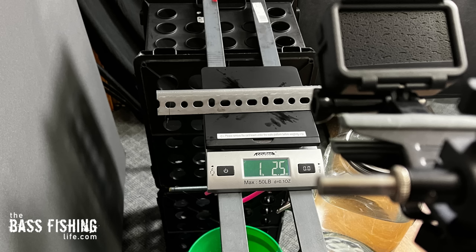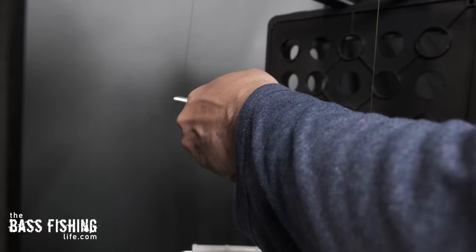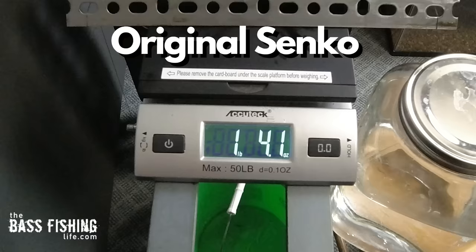I took an angle iron, put it across the scale, rigged it down to a small bucket with a wacky hook on it. I clamped each stick bait to a threaded rod, placed the hook into the center, then slowly added water to figure out the pounds of force it took to get each lure to rip. I tried to do this as consistently as I could. The original Senko ripped at one pound, 5.3 ounces of downward pressure.